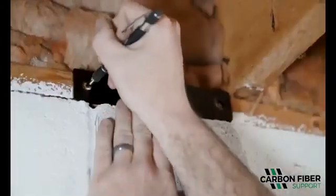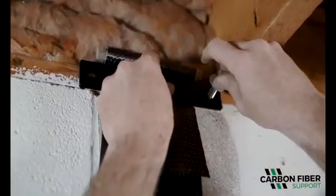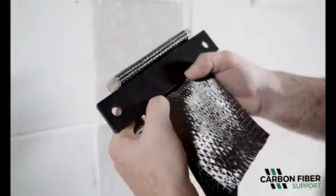Trace holes from bracket for accuracy. Pre-drill sill plate for insertion of two-inch lag bolts. Install bracket to sill plate. Do not tighten until final step.